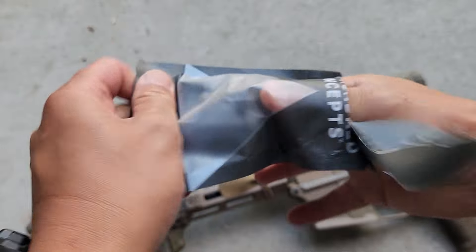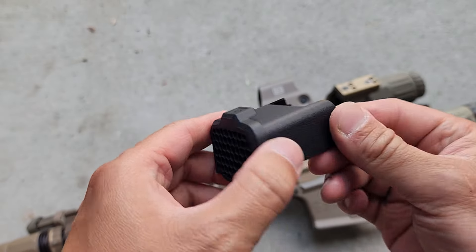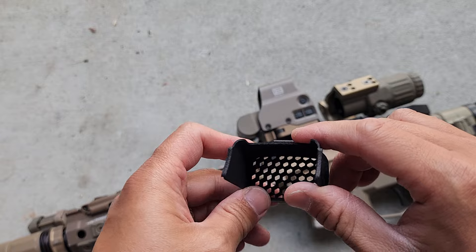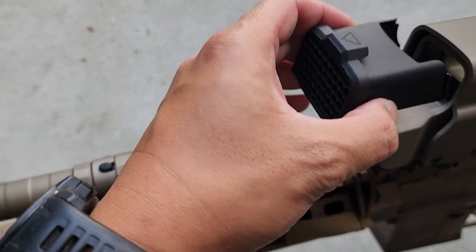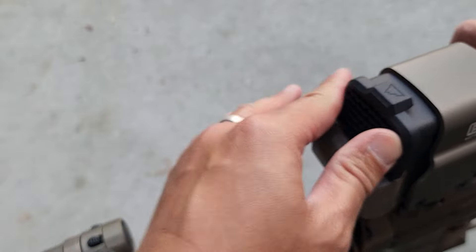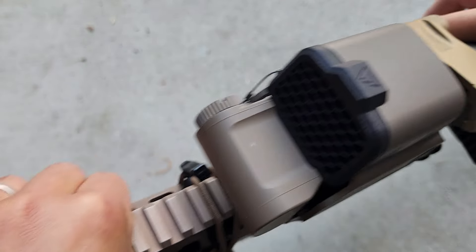There it is. Who knows, I'll probably rattle can this later. Looks like it goes down the sleeve, and there you go — that's it, just slides right on.